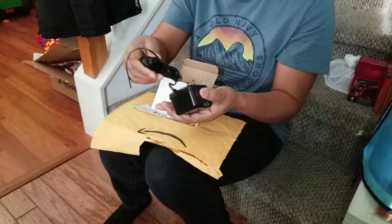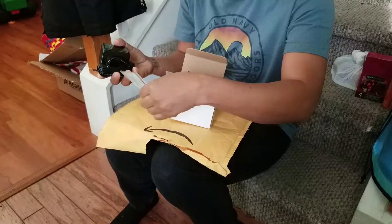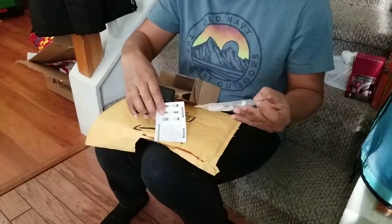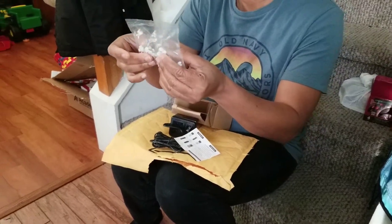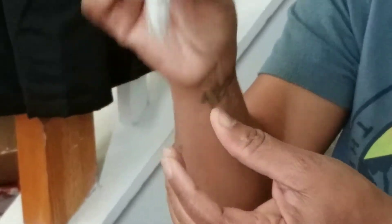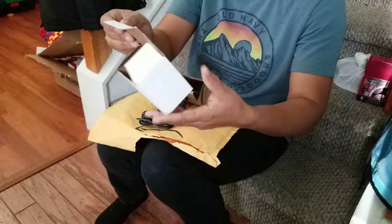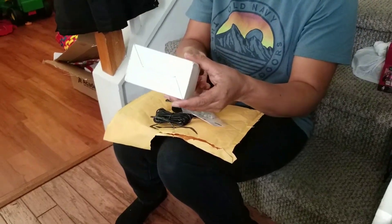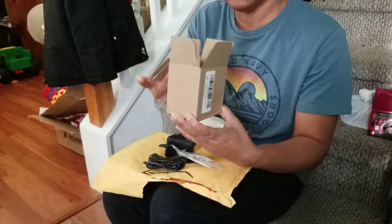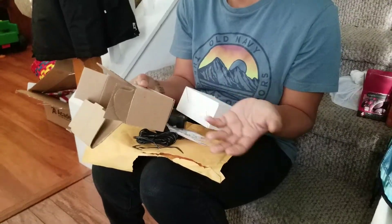Then you don't ever have to take down your Ring doorbell to charge it — it always stays charged. The black one I ordered from Amazon came with instructions and little mounting supports you tap onto the wall. However, the white one just came in a box with only the power adapter — no instructions, nothing.